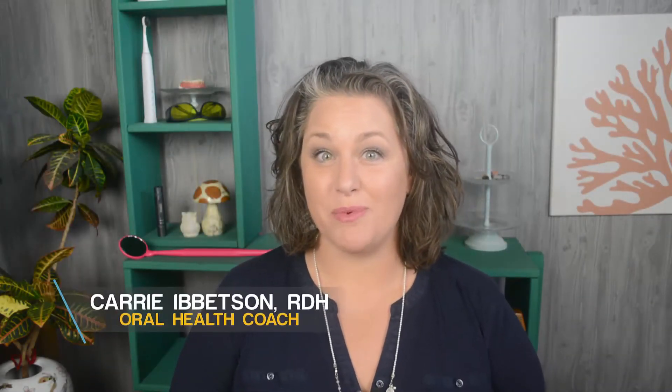Hey guys, it's Keri and welcome to an episode of Coming Clean, my journey back to a healthy mouth.